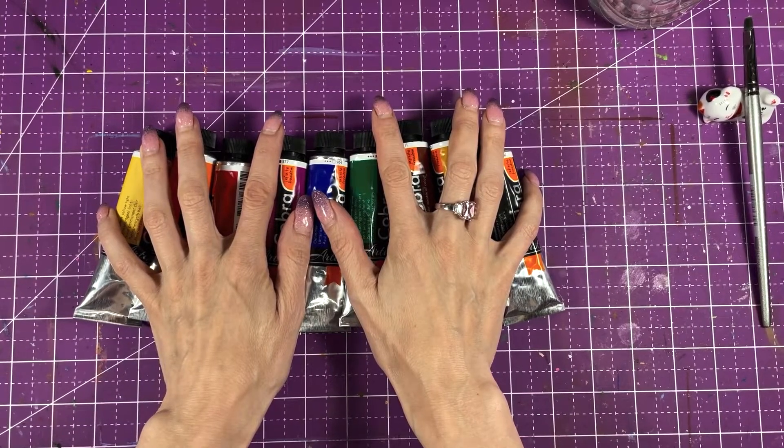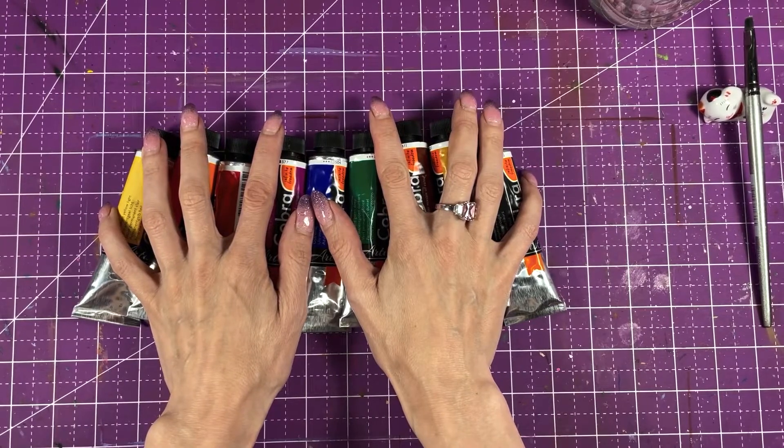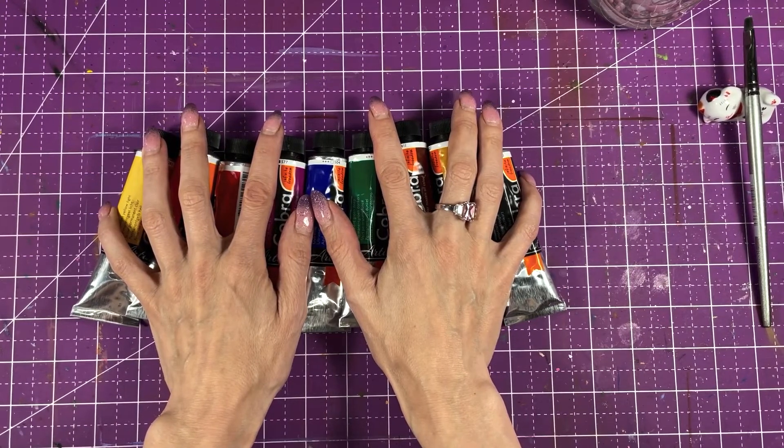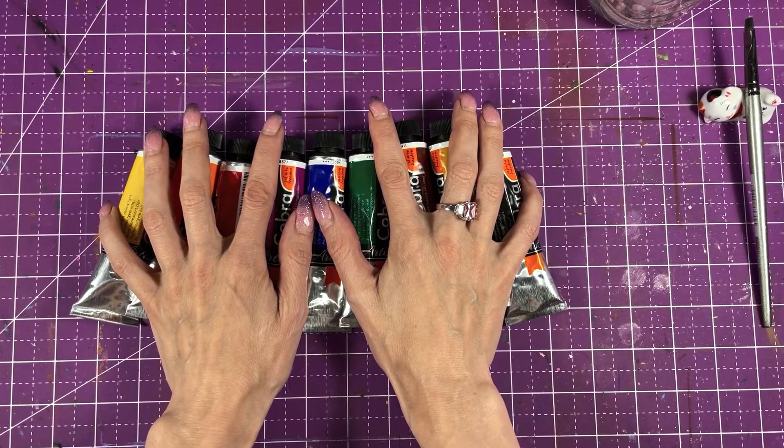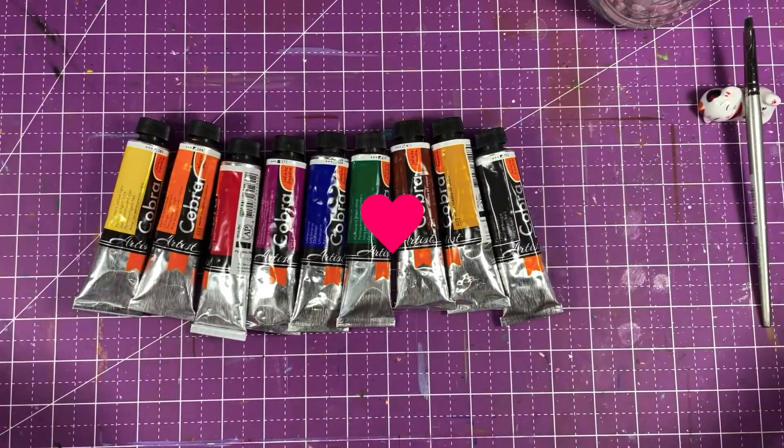Hello everybody! Welcome back to Art Symbol Studios. Who here is afraid of oils? Because they're smelly, you need spirits, you need to clean brushes — it's all complicated and magic.